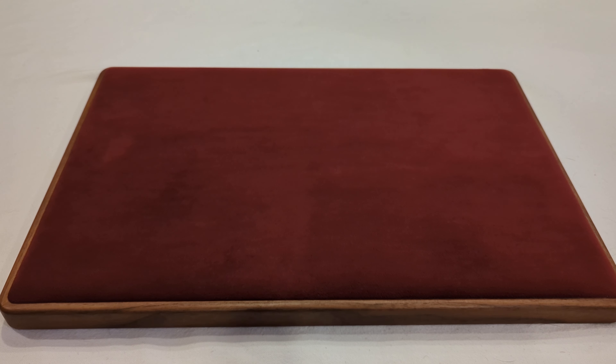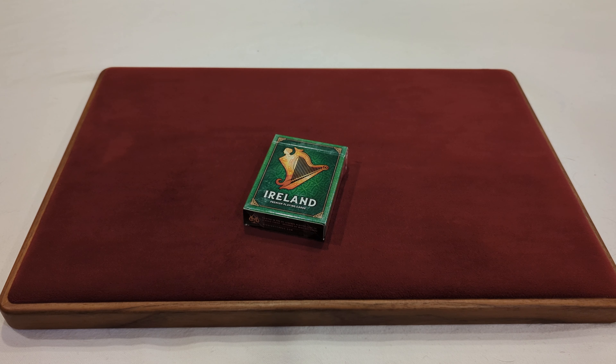The Canadian Card Collector here, and welcome back to day 276 of a daily deck review. The deck that we're taking a look at today is the Ireland Premium Playing Cards. With no further ado, let's take a look and see what we get.